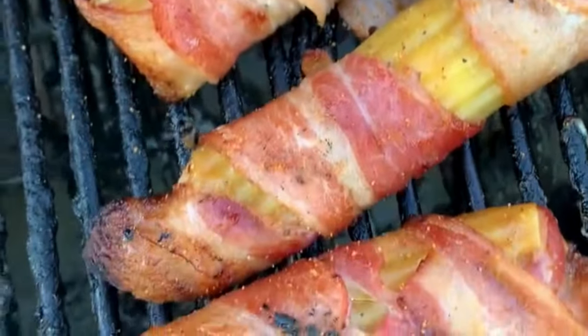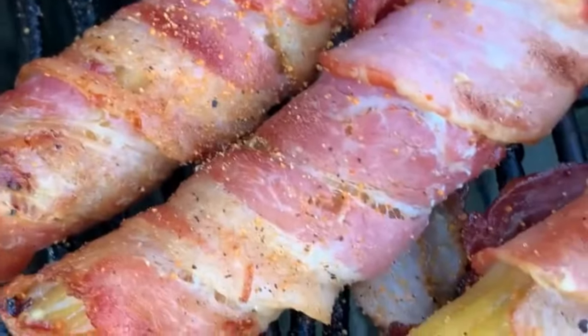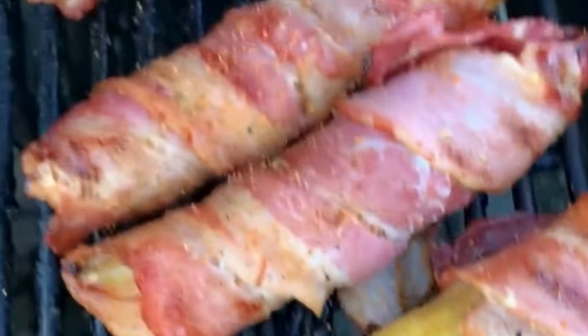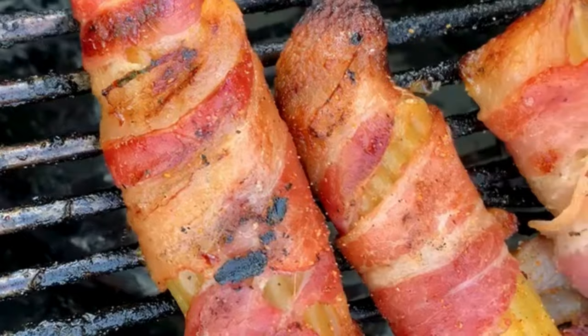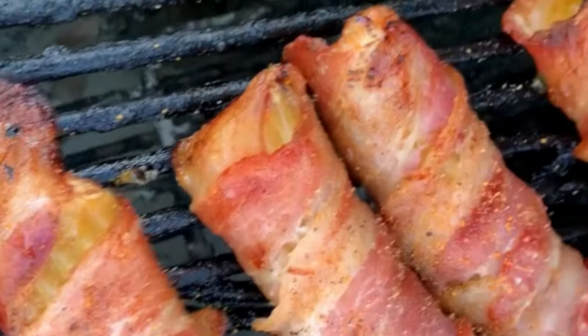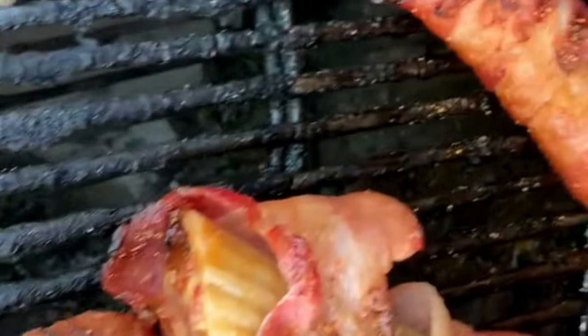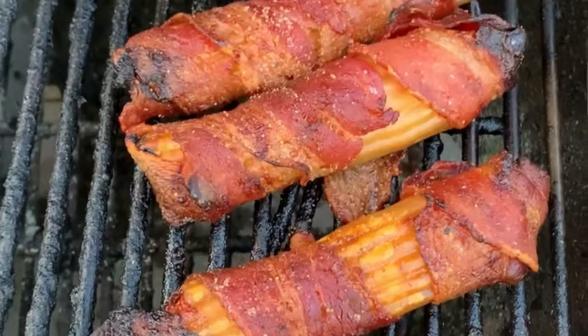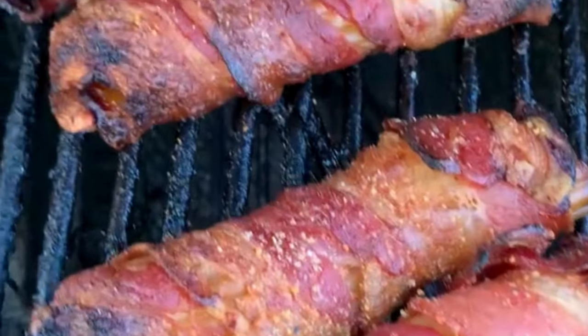Just flipped the shotgun shells over — they look amazing. The bacon made a few holes but otherwise it looks really good. We're gonna let them go about another 30 minutes and then I'm gonna sauce them and try to crisp them up over the direct heat. I set up both indirect and direct heat for grilling.